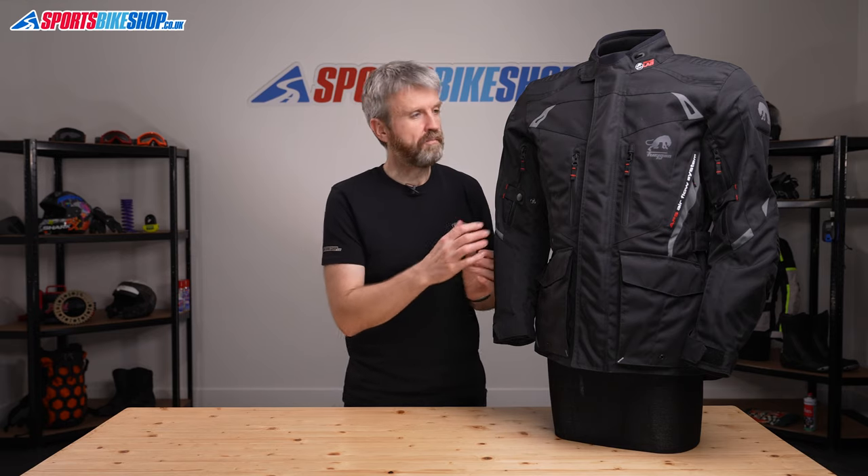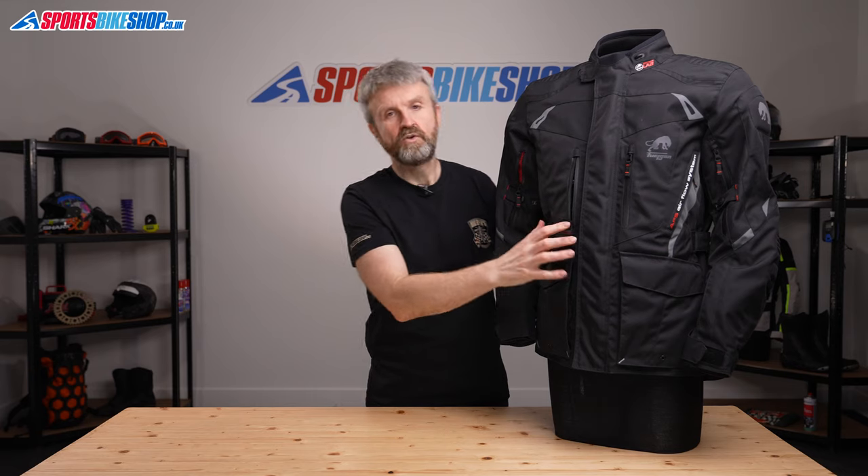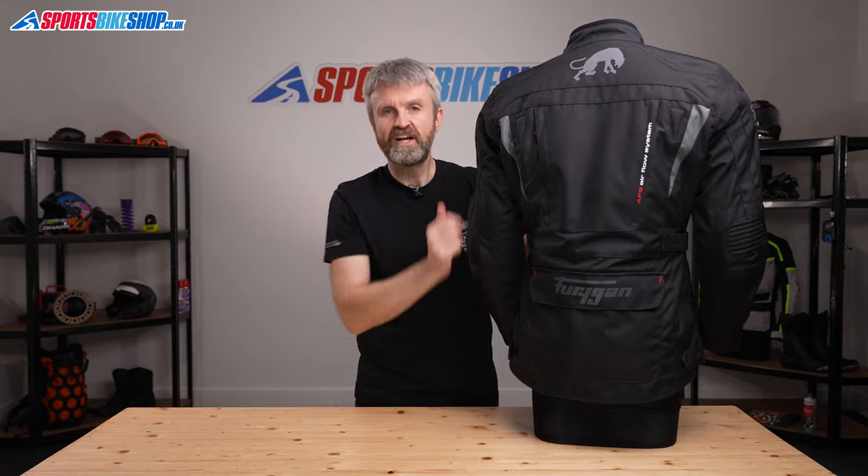The outer shell is made from polyester to deliver protection against abrasion and also the weather. Key vents are at the chest, the bicep, under the arms, and also down each shoulder blade on the back of the jacket.